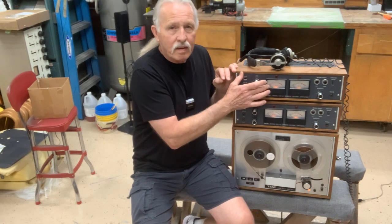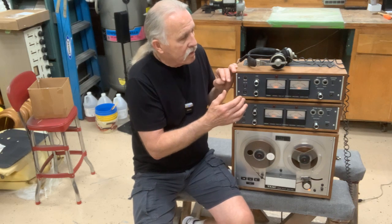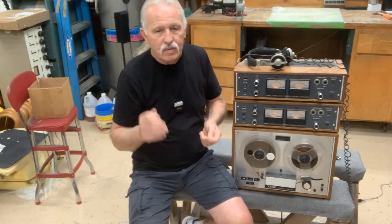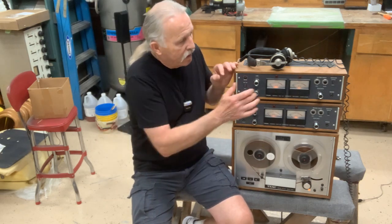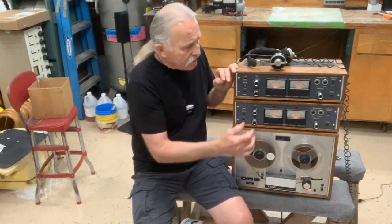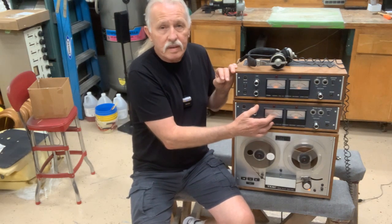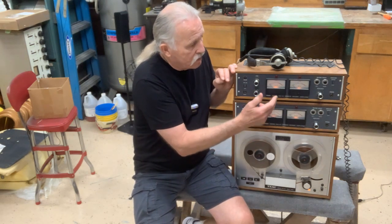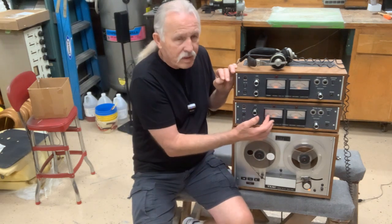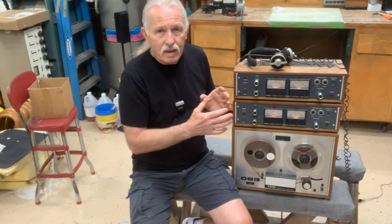In a recording studio, you might lay down the rhythm guitar on track one, then come back and play it. Your drummer listens to track one and records the drums on track two. Then you back that up and put the lead guitar on track three — that fellow listens to tracks one and two, then lays down the lead. Then you might put the vocal on track four.